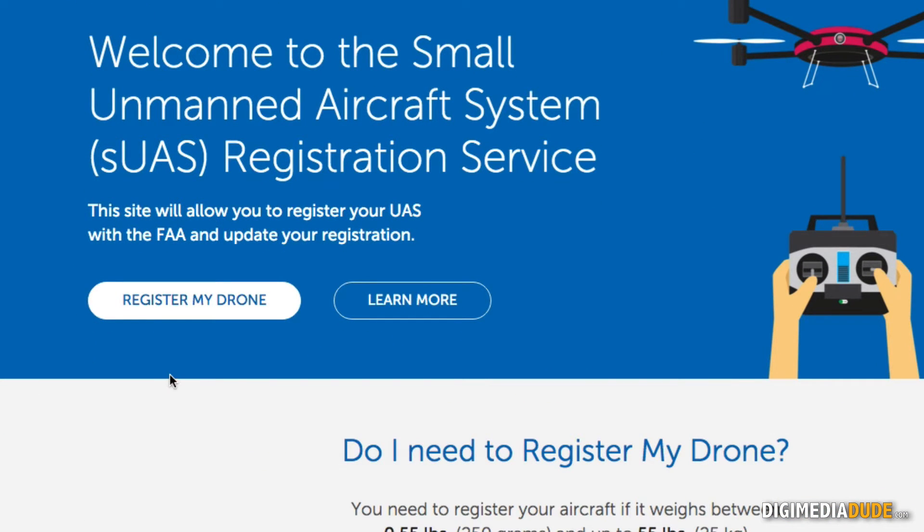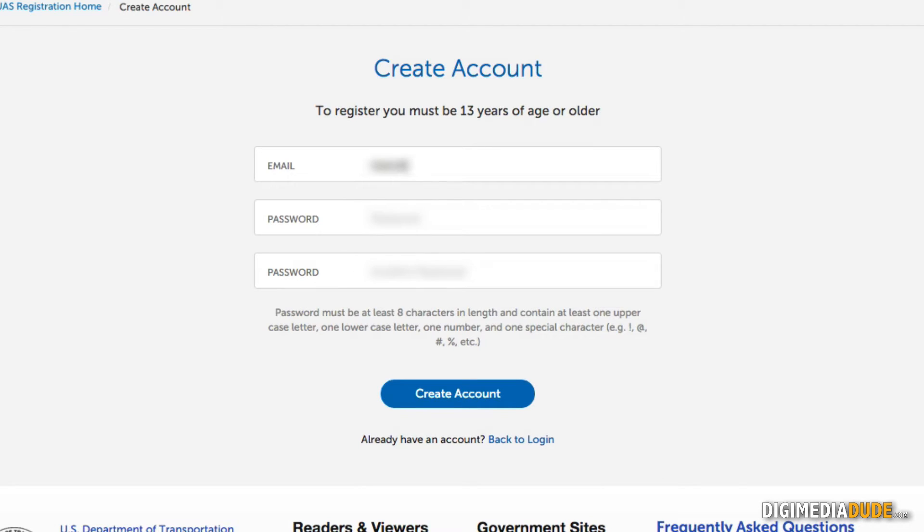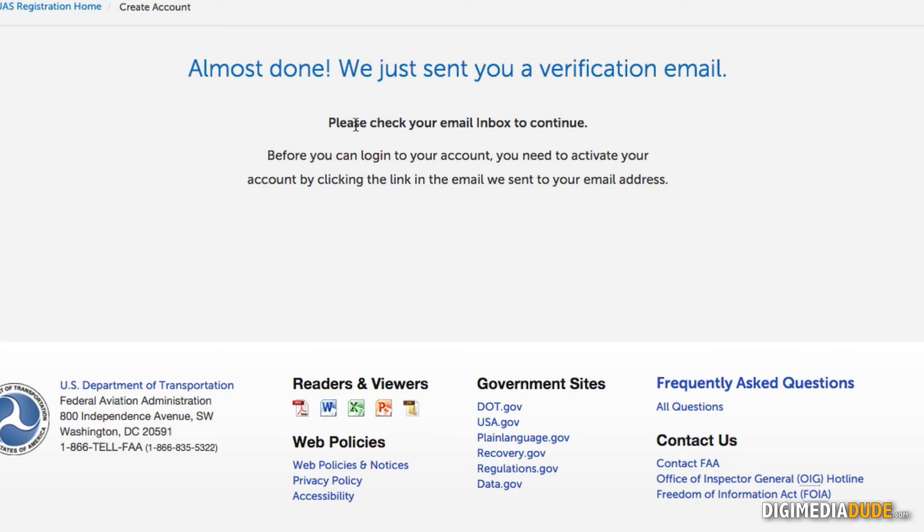I'm going to click on the 'Register My Drone' button to start the registration process. I'll enter my email address and then a password. The password must include at least one lowercase letter, a symbol, and a number. Once I've done that, I'm going to click 'Create Account,' and it says please check your email inbox to continue — meaning it's going to send me a verification email.